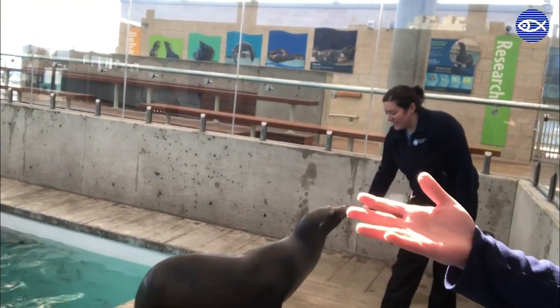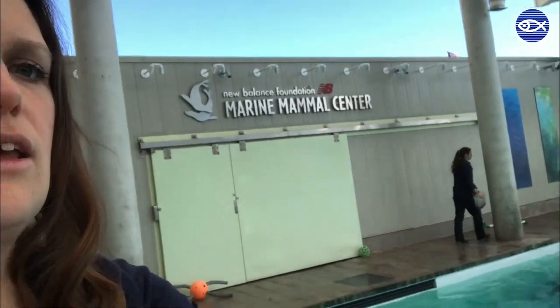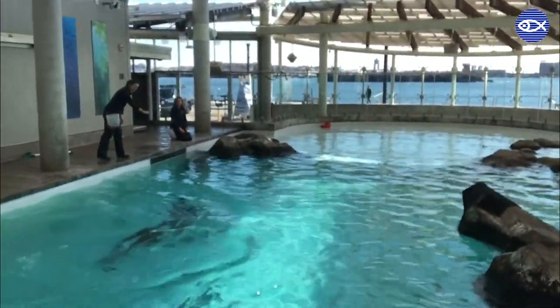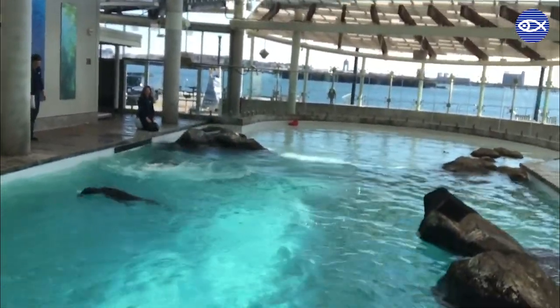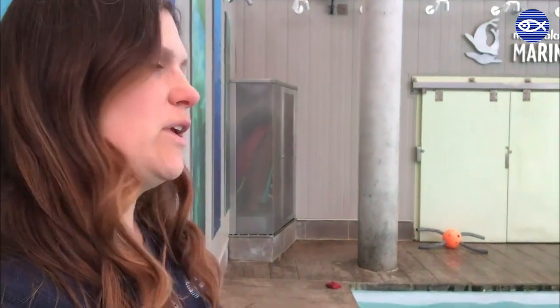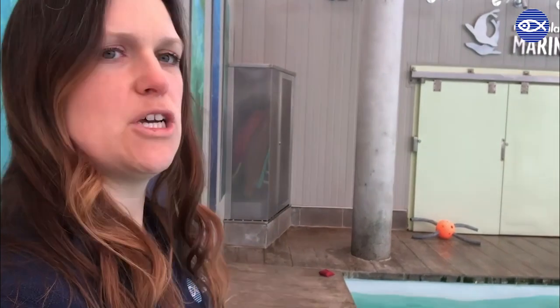We also do behaviors out in the middle of the water, and in order to do that we use the target pole you saw Kim using earlier. We're going to show that off with Zoe. She learned a behavior called a backflip — if you watch the middle of the pool you're gonna see her doing that really awesome backflip. It was all done utilizing a long target pole extended out into the water, which helped guide Zoe's body as she moved. Zoe jumps very high, and as she's at the tallest point of that jump, Tara says 'good,' letting her know she did a super job, and then we reinforce that with a whole bunch of wonderful fish.